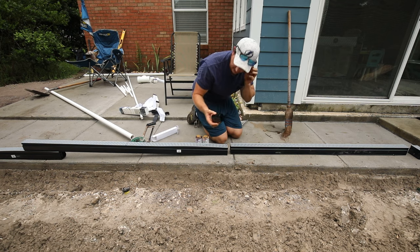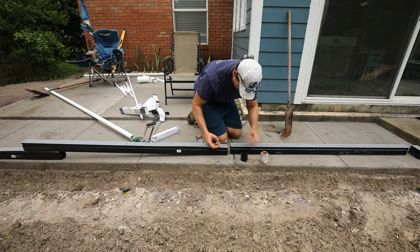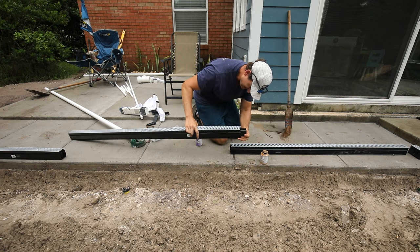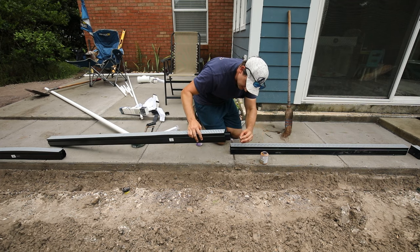It comes with this coupling and you just use PVC cement and attach them together. This is nice because it has kind of a middle mark. Then do the same thing to the other side.